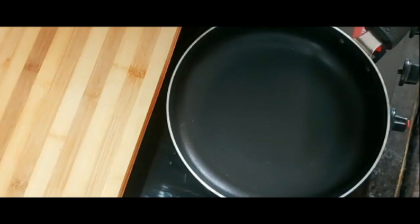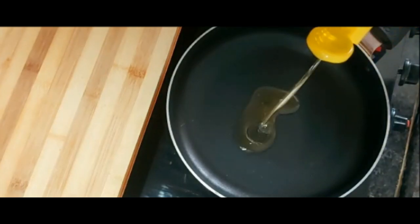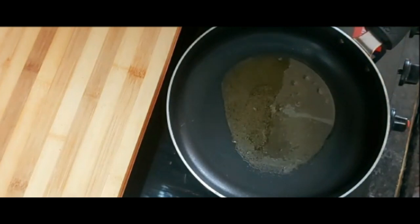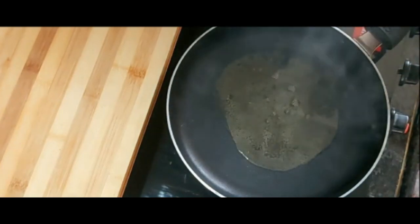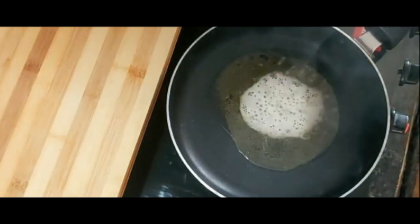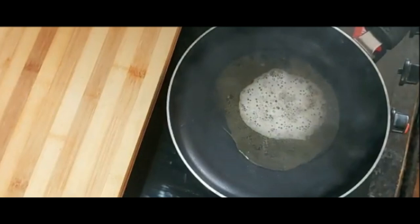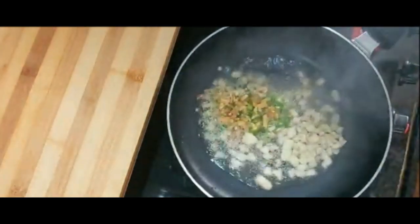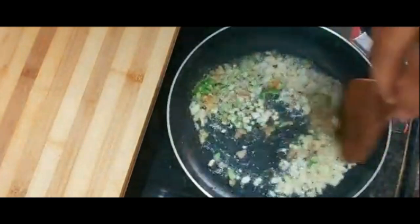Now we have a pan to cook it. I am going to cook it as well. We will cook it and put a little bit in the pan.